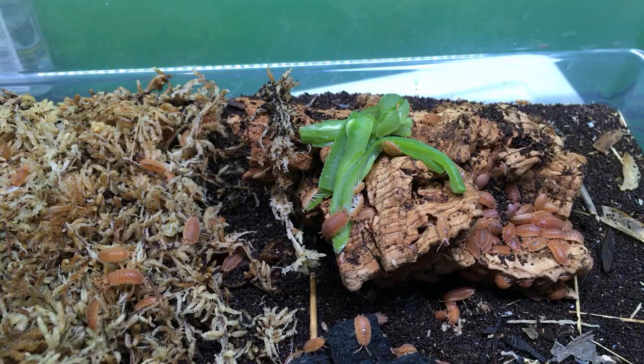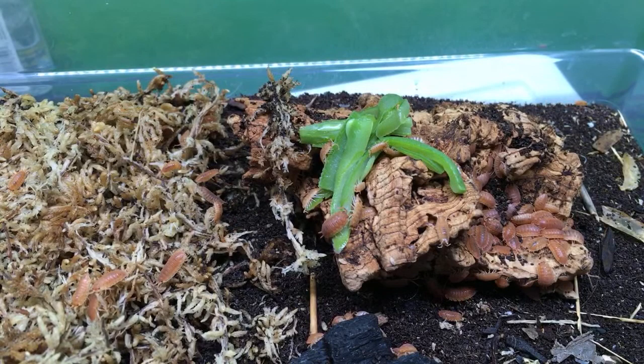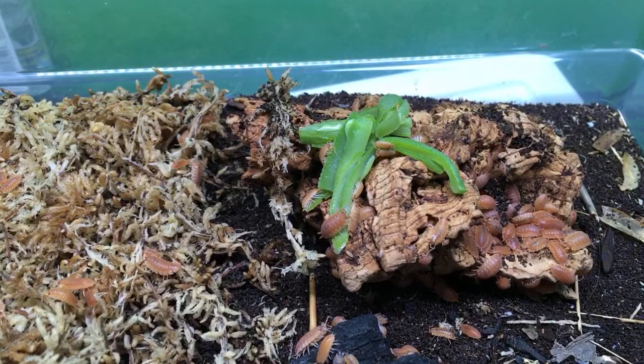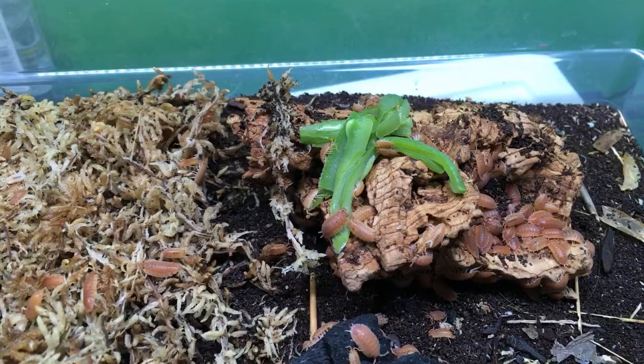You'd probably do well with Porcelio purinosis if it's not too humid, because they're going to get a decent amount of ventilation in this setup. They can handle some fluctuation in humidity, so I'd probably go with Porcelio purinosis then.